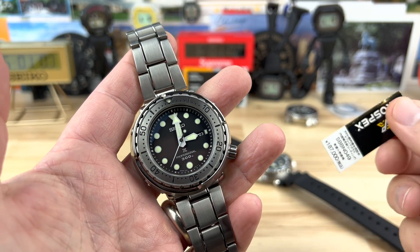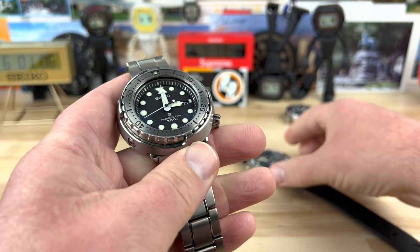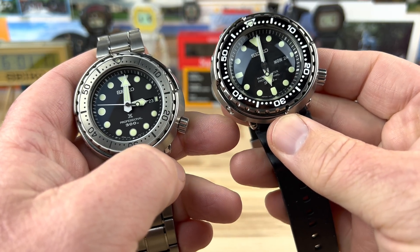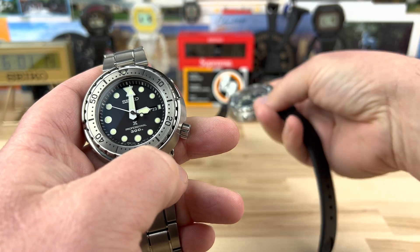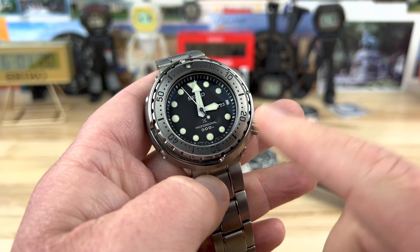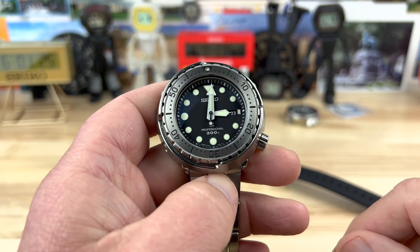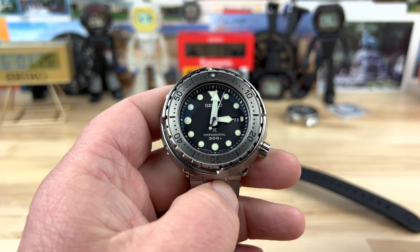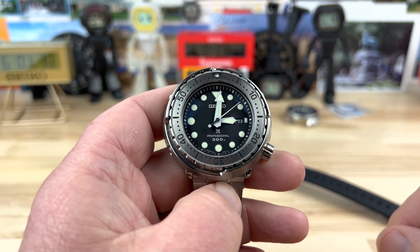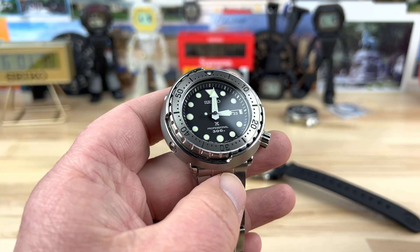Let's check out the Seiko Tuna — this is the SBBN049, the most recent version versus older ones like the SBBN031 I have here. Neither of these are mine actually. This one was loaned in by Jeff McMahon — I'll put a link to his YouTube channel below. He's a Seiko-holic like a lot of us are, and I'm having a second coming with Seiko right now where I might even buy some more.